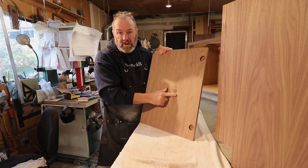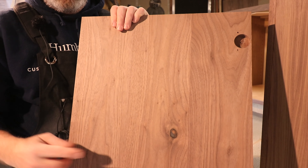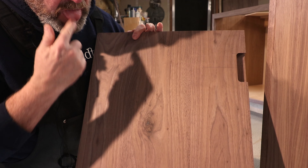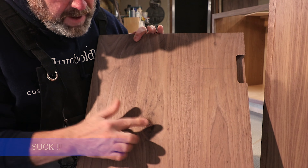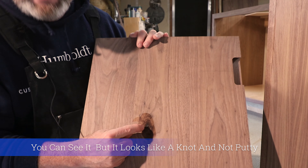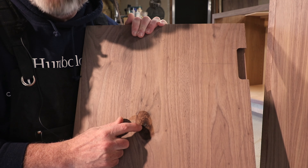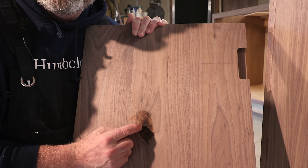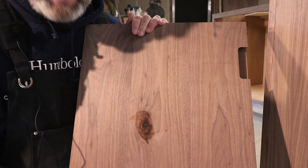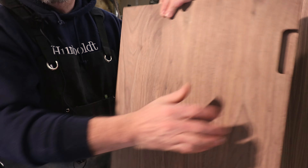This one had a knot in it. I dug out all the crappy part of the knot and filled it with clear epoxy — you can see that clear epoxy right there. The reason I use clear epoxy and don't fill it with sawdust is because when you stain it, sawdust and epoxy doesn't really take the stain — it just kind of looks like putty. Clear epoxy just looks like a knot. I use 3000 pound epoxy, mix it really slowly so you don't get air bubbles, and if it was super cold, heat it up and it'll go clear.